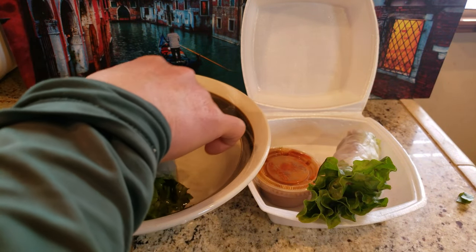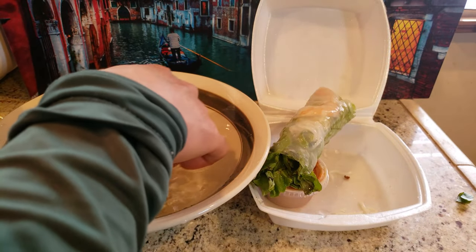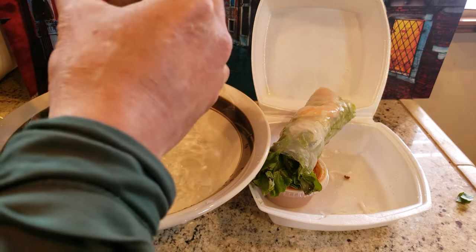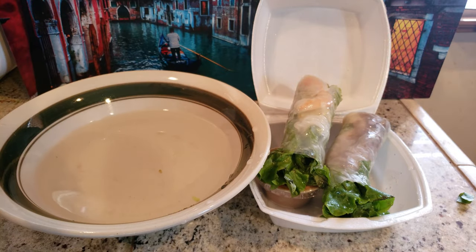So once we remove the plastic wrapping, we are going to dip it in preferably filtered water. We're going to dip this spring roll in that, and also this one.